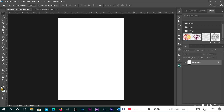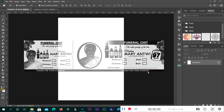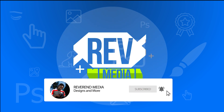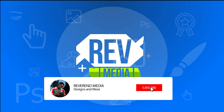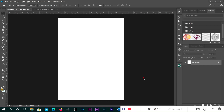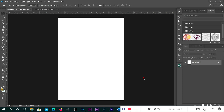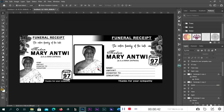Hello guys, welcome to another episode of Designs with Reverend Media. Today we are going to learn how to design a simple funeral cheat sheet. We are not going to start everything from scratch — we are going to use the funeral receipt that we did as a basis to design the furniture, because they are almost the same. So if you have not watched the funeral receipt tutorial, it is a must-watch before this one.